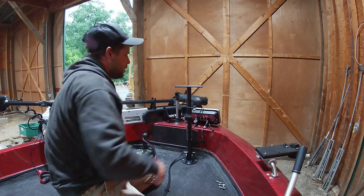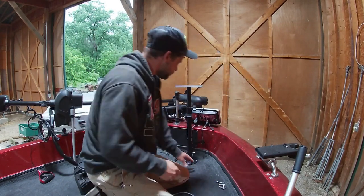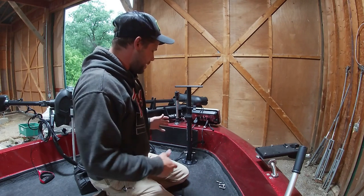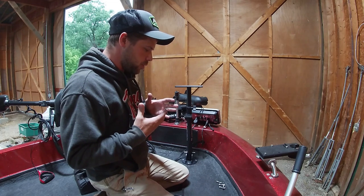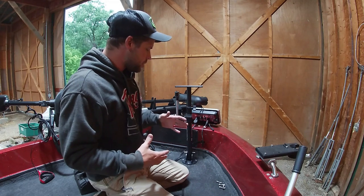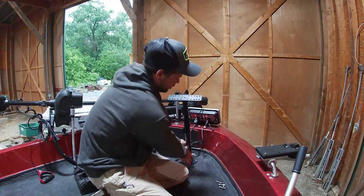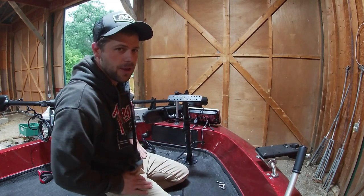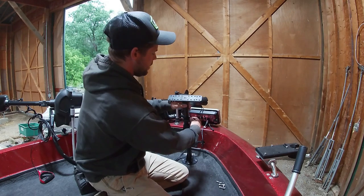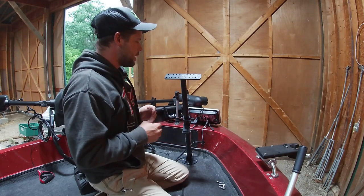For you guys that like to sit and fish: if you can't get that unit up towards you when you're in your seat and you're trying to wiggle between the unit and the seat, you can sit down and actually drop this 45 degrees in your face. If you're sitting in your chair you can pull it to you at 45 degrees and you've got it right there in your face, looking at your screen.